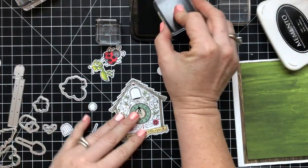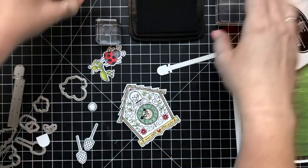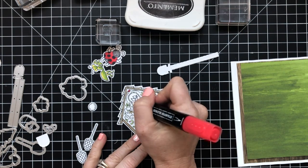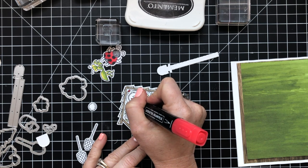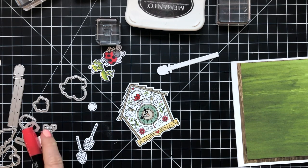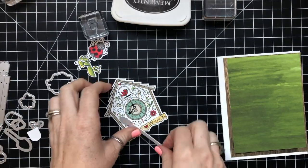Then I needed to do some more stamping. I needed to stamp the little birdie so that when the door mechanism comes down, it would reveal a little bird inside. I don't know why, but I colored him all red and I wish I would have colored him yellow. This would be a great color for the bird if he was a cardinal for Christmas time.